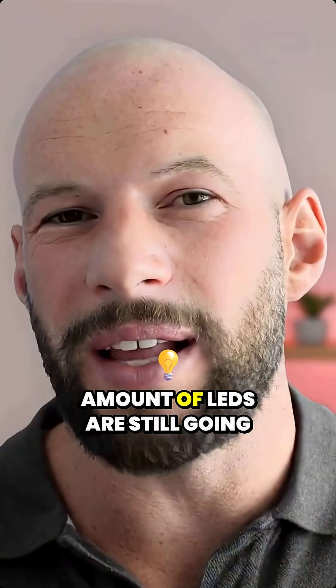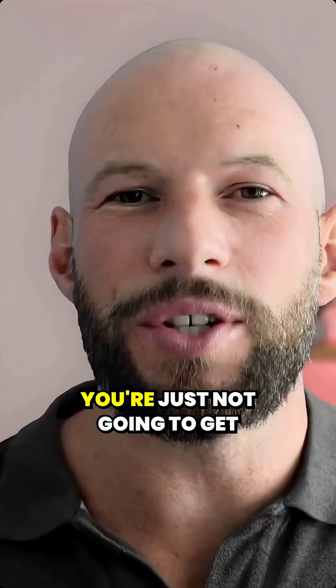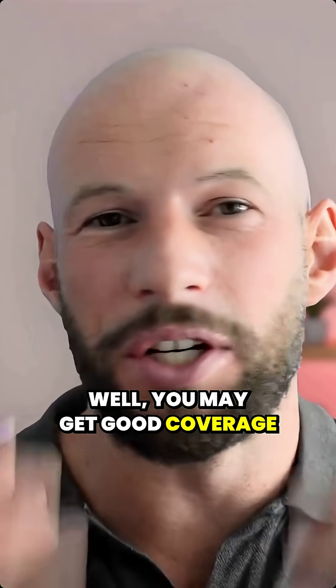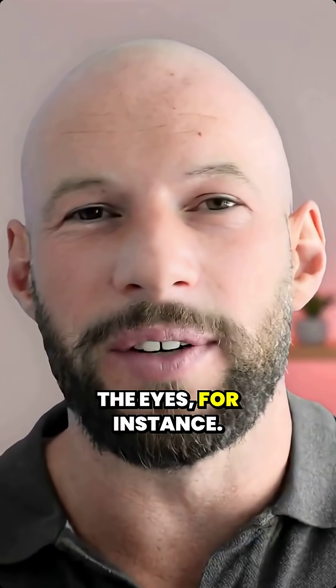The masks with a low amount of LEDs are still going to work — you're just not going to get a nice even spread of light on your face. You may get good coverage in the cheeks, but not around the eyes, for instance.